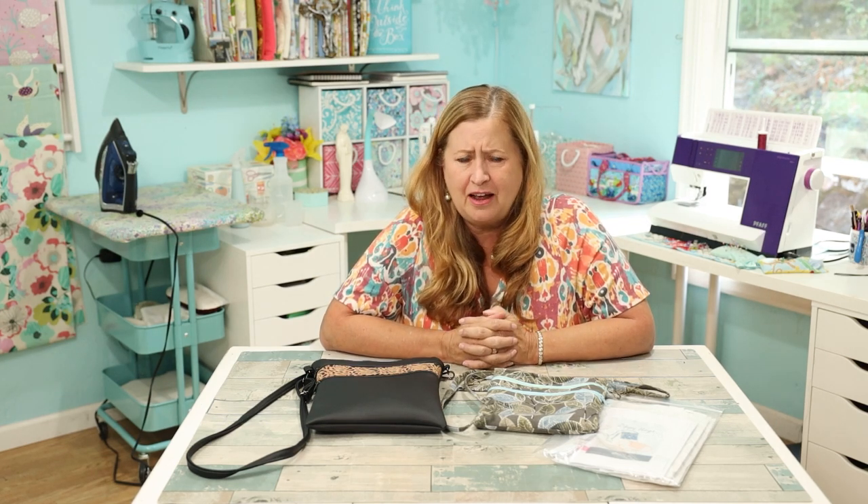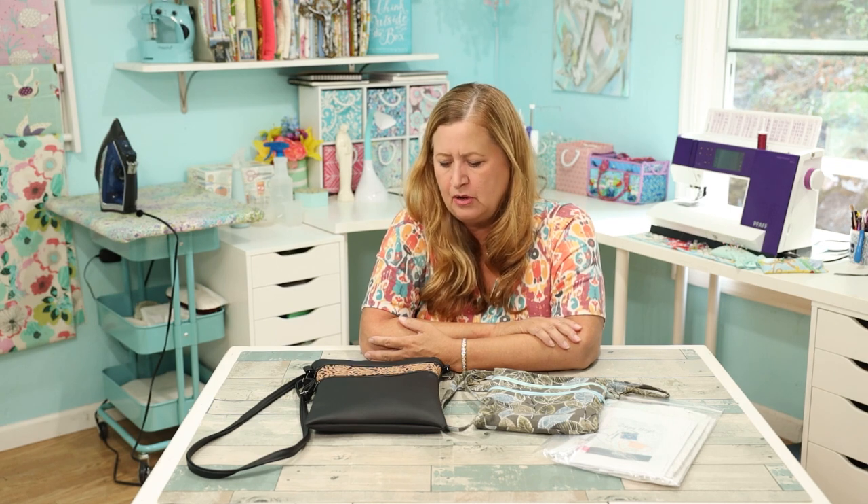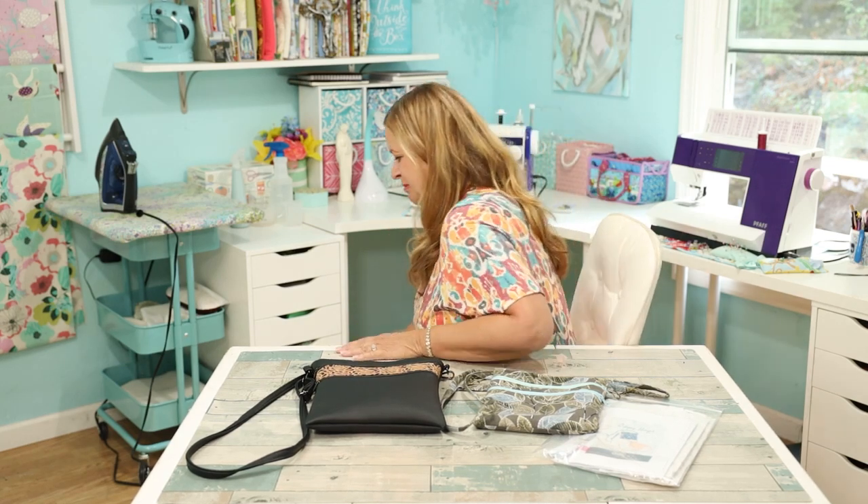I'm Stephanie, welcome to my sewing room! So, sewing — I made another zippy crossbody bag and I am so excited about this pattern. If you hear a bunch of banging it's the kittens — they want out. I'm just gonna let them out so we don't have to listen to the little monsters.